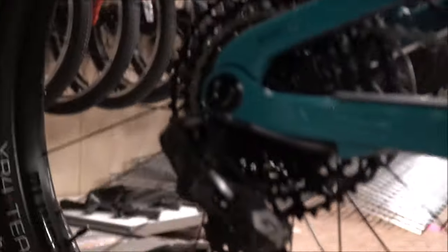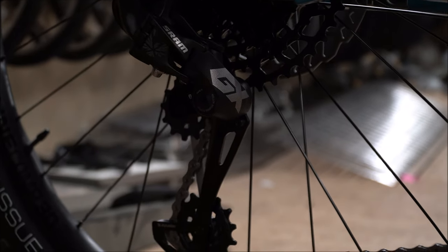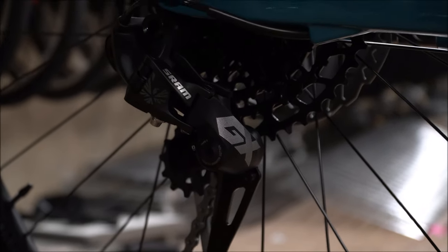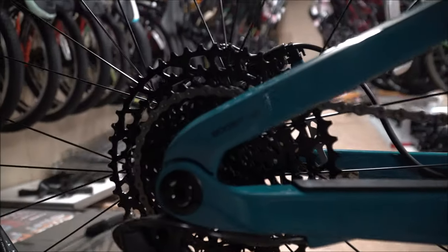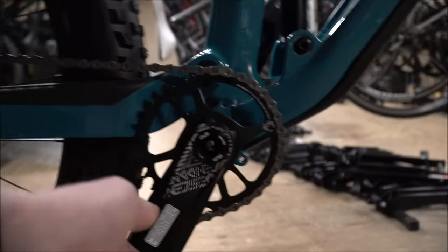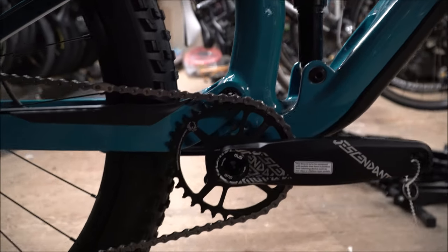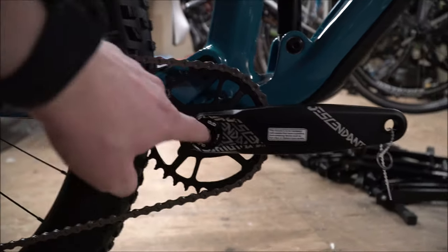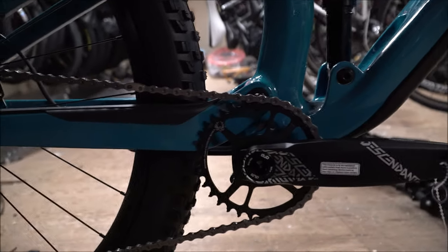The 9.7 is well stocked. It actually comes with GX shifting, which is very impressive for a 9.7 level. This is the SRAM 12-speed Eagle with a descendant crank and DUB bottom bracket, so it is super compatible. Being GX Eagle, you can change it out, upgrade or downgrade as you please.